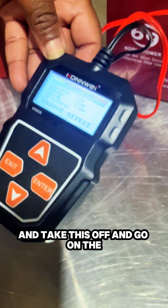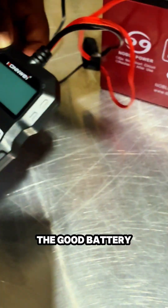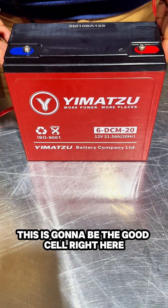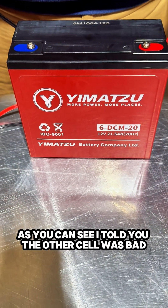Now I'm going to go ahead and take this off and go to the good battery. So this is going to be the good cell, guys. As you can see, I told you the other cell was bad — this one's good.